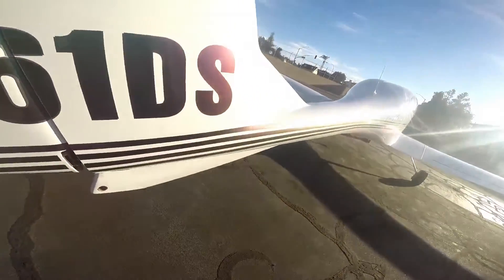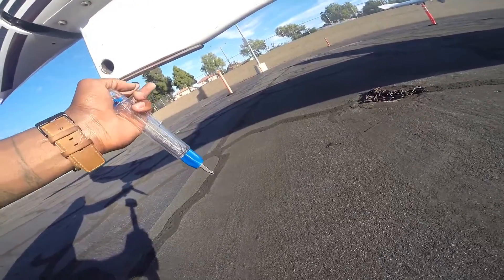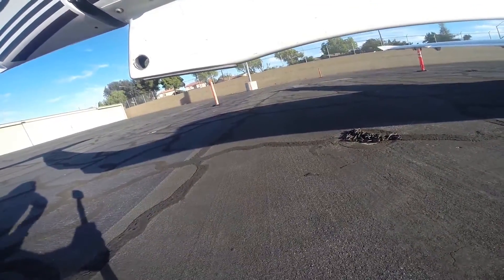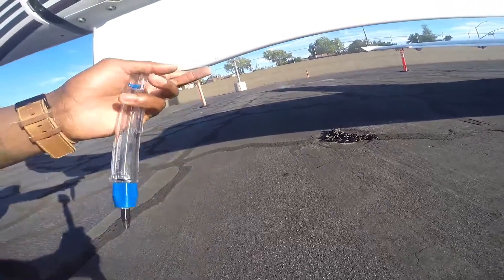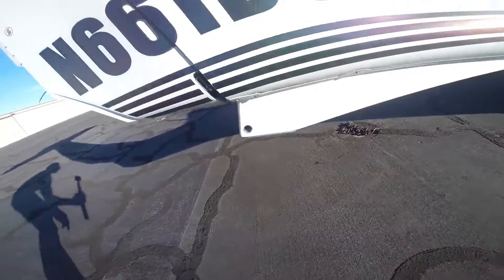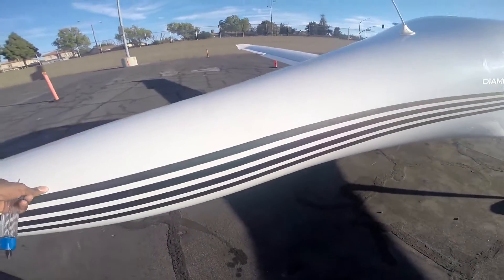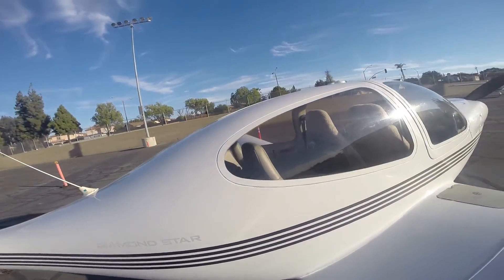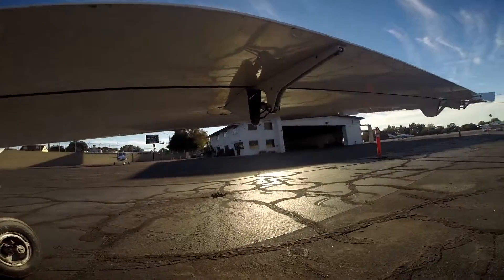Check your skid pad right here — this protects the body of the airplane if the tail drags on the floor during takeoff or landing. Make sure it's there. Go around and check the fuselage on the right side for cracks or damage. Check the windows — no cracks. Move to the flaps on the right side and check that hinge.